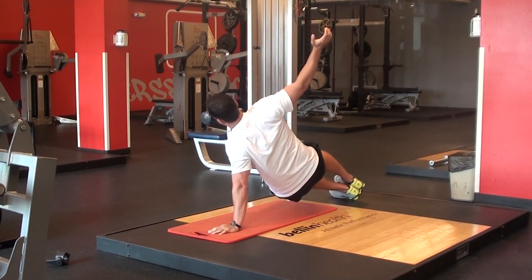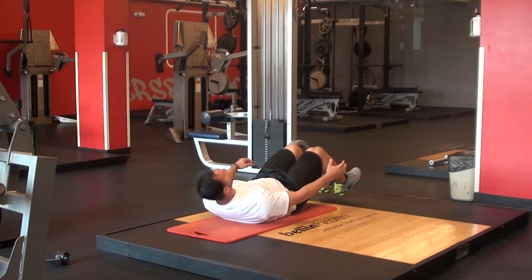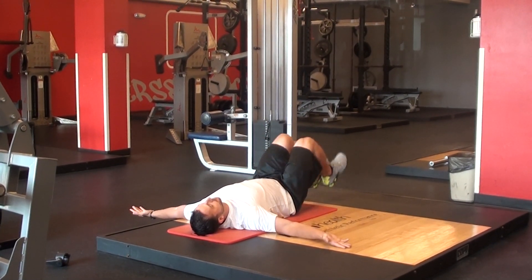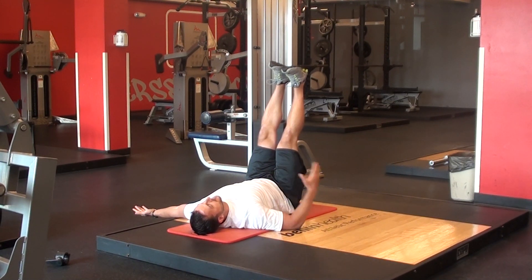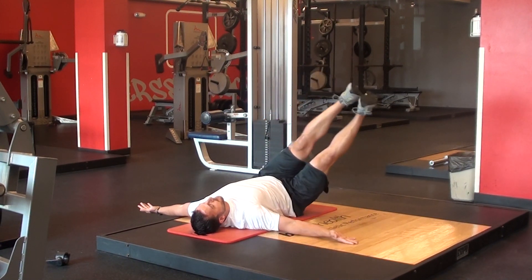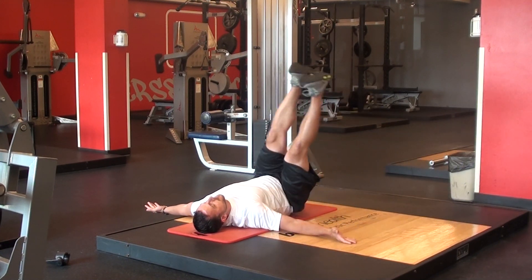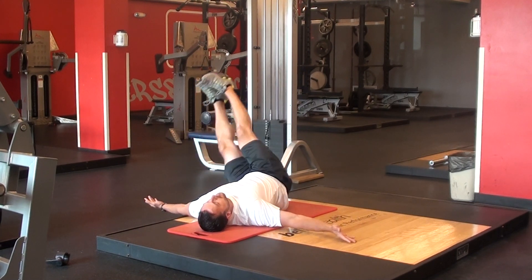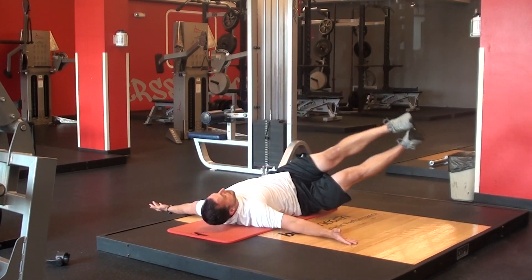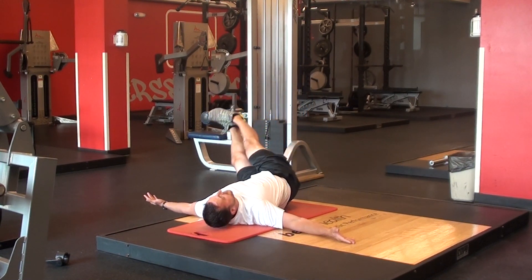Once you finish both sides, curl up and come down to the floor. Lay flat, hands are out, shoulders are pinned down to the floor, legs go up, core is drawn down tight as always. Take both feet, turning your hips over, bring them over to the right, back up to the middle, and then the same thing going over to the left. This one's called windshield wipers — you've got two sides, so you've got to do ten each way.